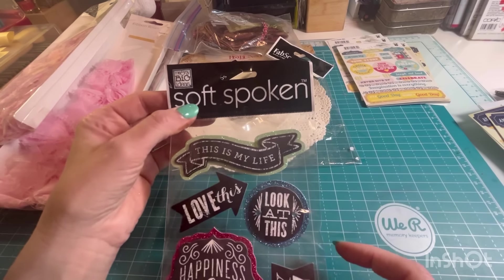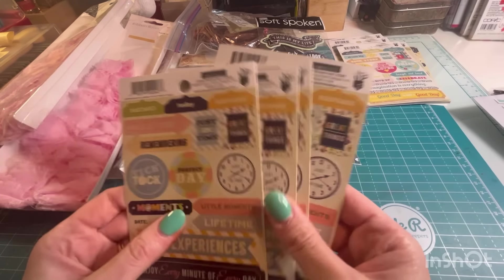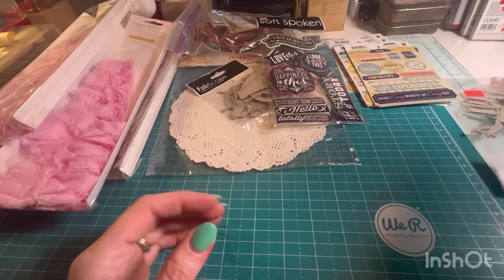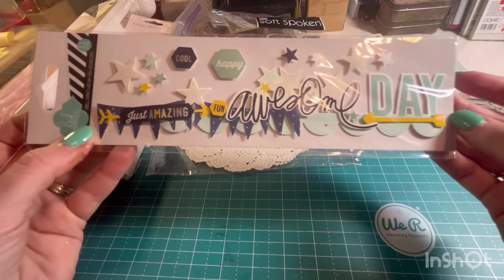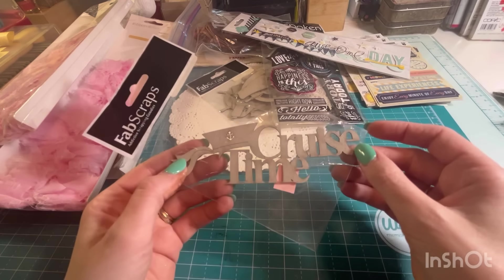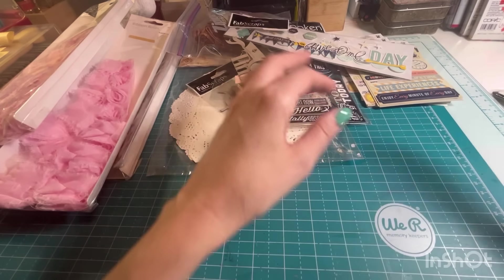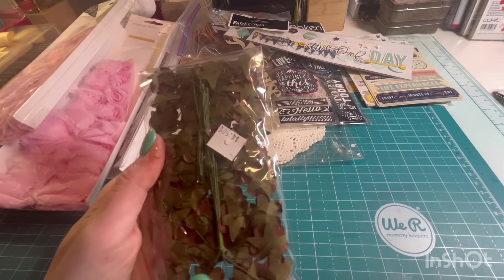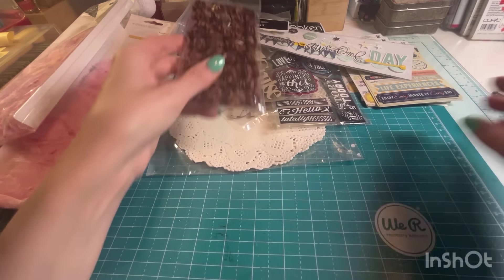Some Soft Spoken. Some more Fancy Pants. This is Heidi Swap — Cruise Time. I can probably use this because I definitely want to make a cruise album. These are pretty, they have the wire on the back but they're very grungy. I might be able to use that on a journal cover.